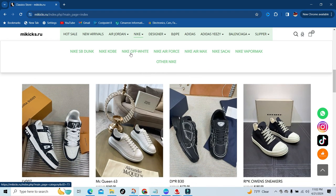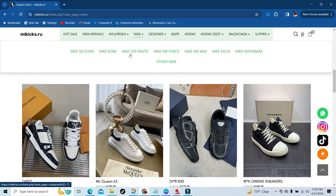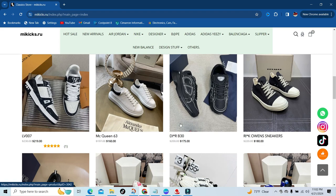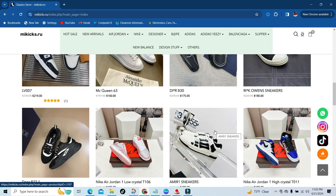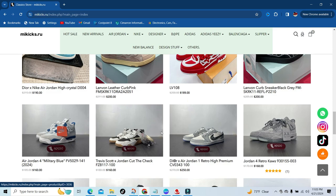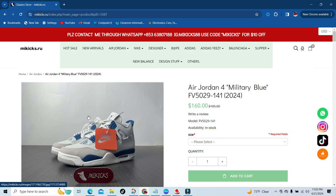Right below that you're going to have their best sellers, which include some of their designer items — Alexander McQueen, Dior, Rick Owens, LV, and much more. But the star of the show is right under their best sellers — it's going to be the Military Blues. I'm calling them the Industry Blues because, as y'all saw in the video, these are a little bit darker.